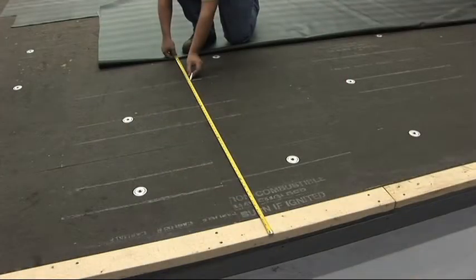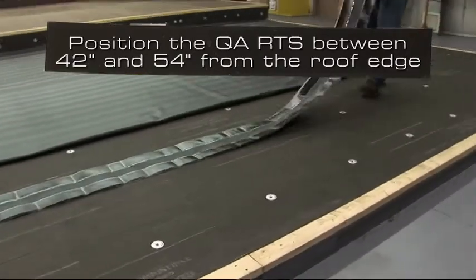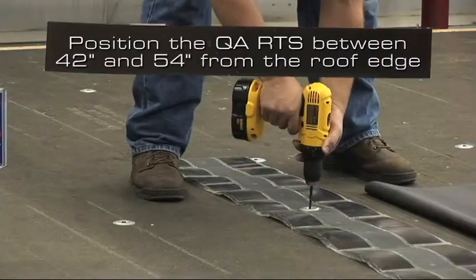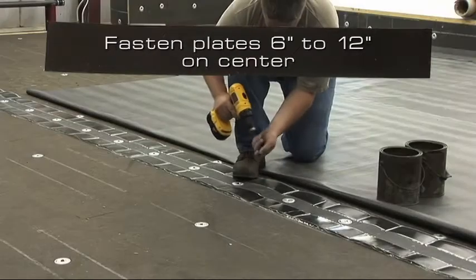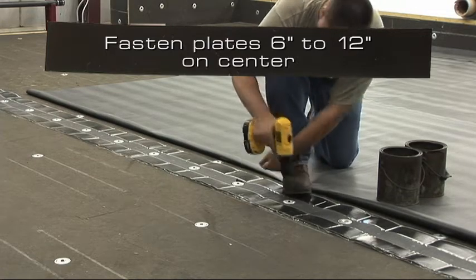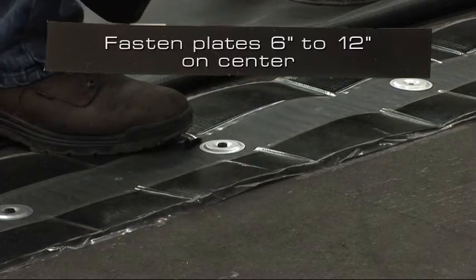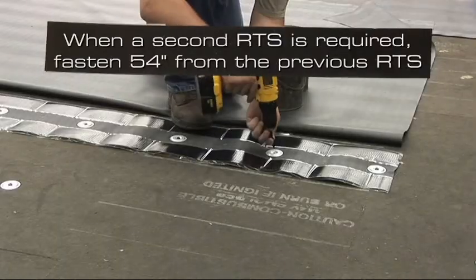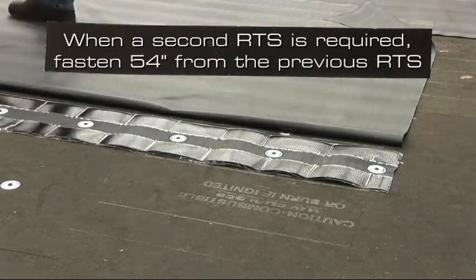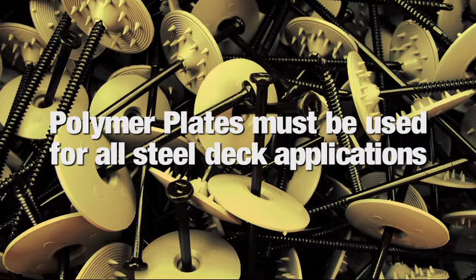For the required perimeter securement, position the 9 inch wide quick applied reinforced termination strip at the perimeter of the roof between 42 and 54 inches from the edge of the roof. Fasten the RTS with the required VersaCo plate and fastener. These plates are positioned in the center of the strip and fastened either 6 or 12 inches on center. When a second RTS is required, it is positioned and fastened a maximum of 54 inches from the previous RTS. Polymer plates must be used for all steel deck applications.